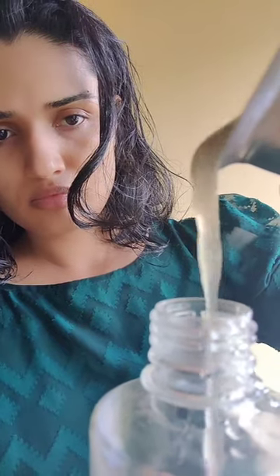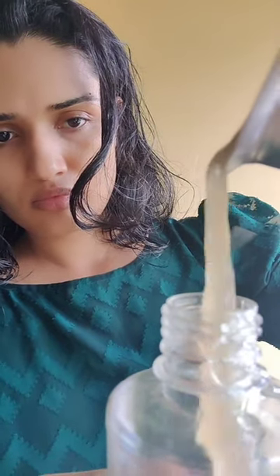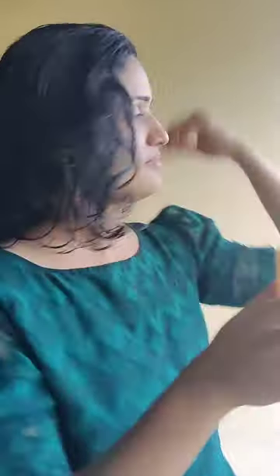If you apply it, you can apply it in a bottle. If you apply it in a bottle, you can handle it. I will fill it in a bottle.